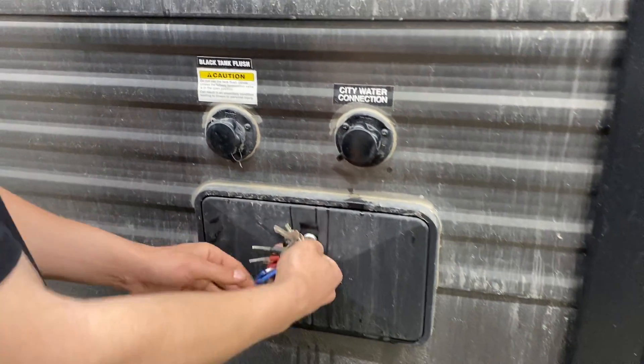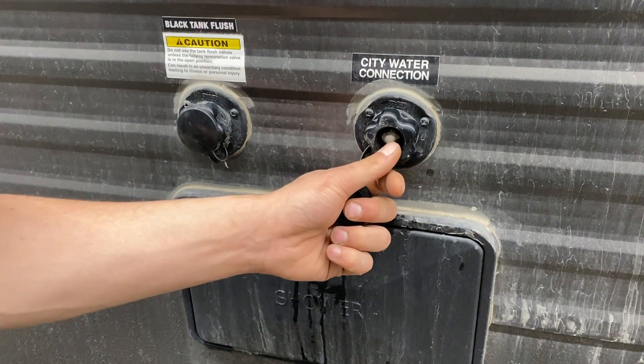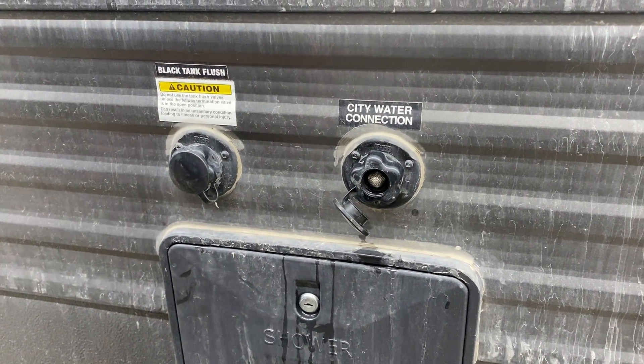Straight up from there on the right, we've got your city water connection. You're just going to take a water hose, plug it in there, turn on the water, and that'll pressurize all of your water lines throughout the unit.